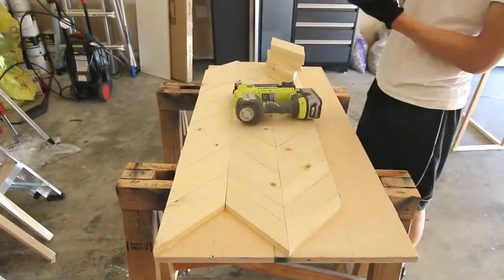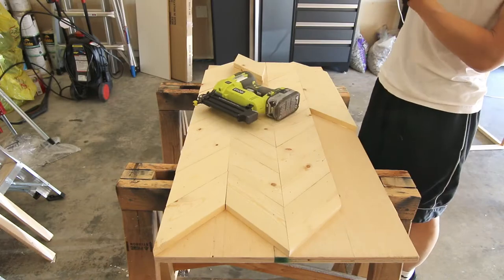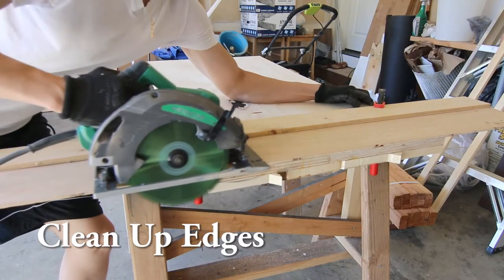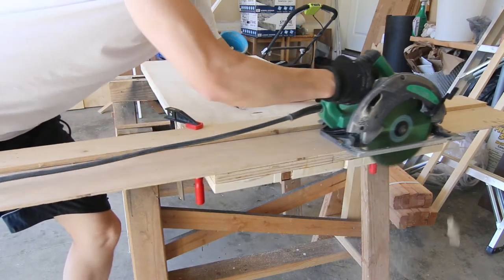Once you complete your herringbone design, you'll have some pieces sticking out past the edge of the plywood. Just use a table saw or circular saw to cut the edges off clean.